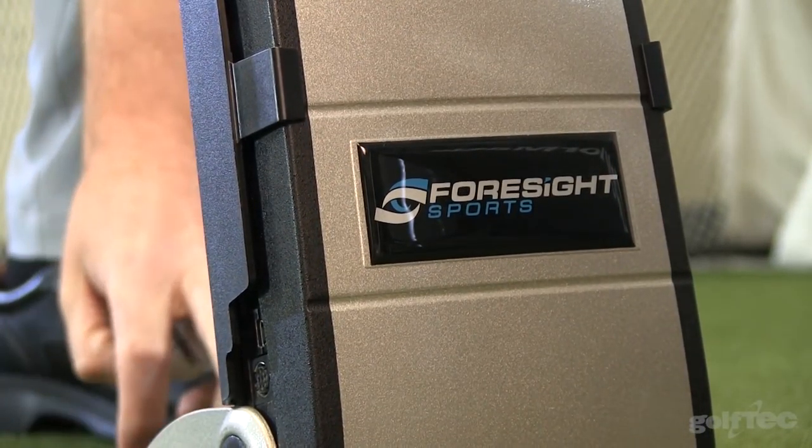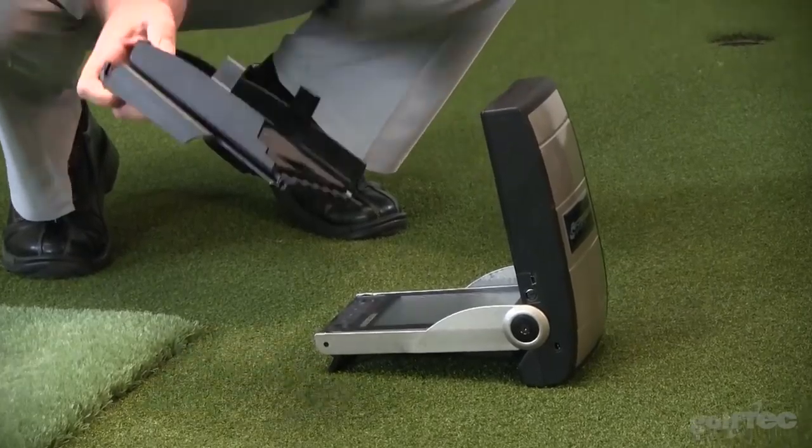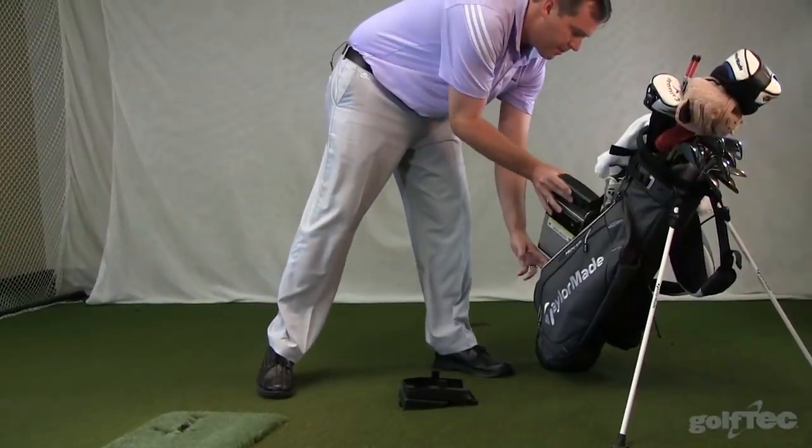The great thing about the GC2 is you can use it in a simulator at home, like many tour players have chosen to do, or you can take it with you outside. It's a very portable device where you can take off the guard, fold it in half, and tuck it right in your golf bag.